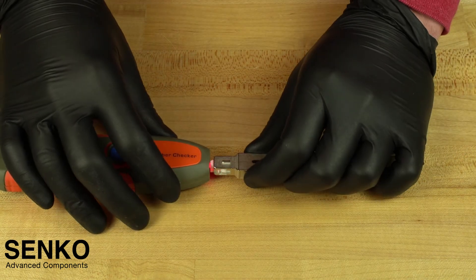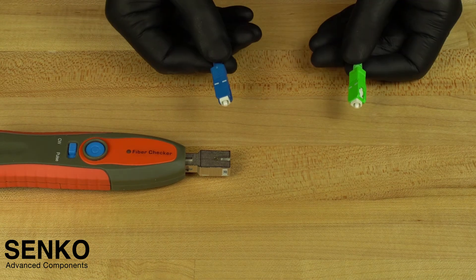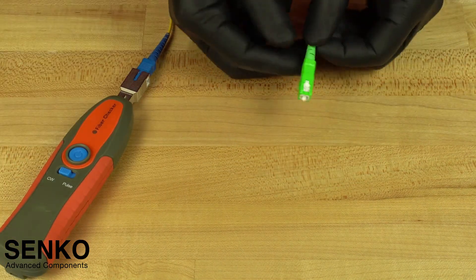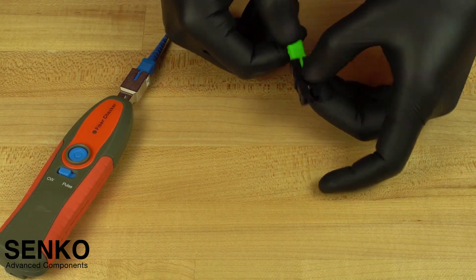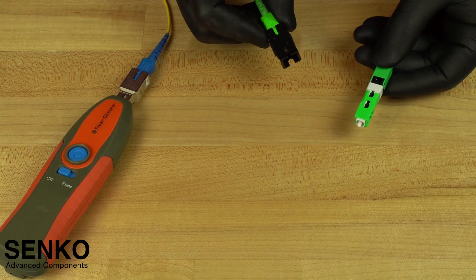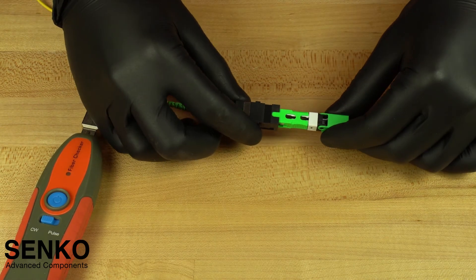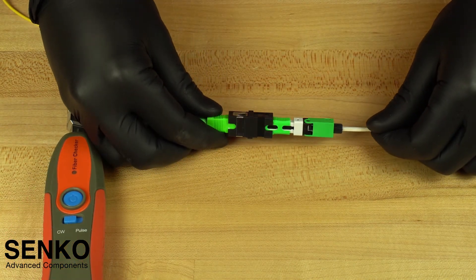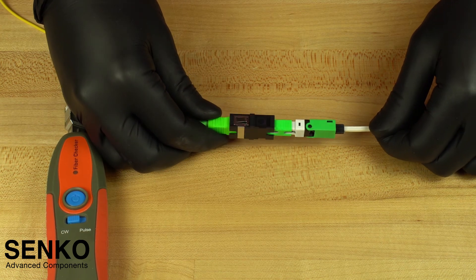First plug the attenuator into the VFL. Then plug the UPC end of the launch cable into the attenuator. Now plug the other end of the launch cable into the SC to SC adapter. You can then plug the terminated end into that adapter to make sure there is no light coming out of the windows of the connector. If excessive light is coming out of either window, it is an incomplete termination and you must repeat it. If no light is showing, you have successfully completed your termination and you are ready to connect.